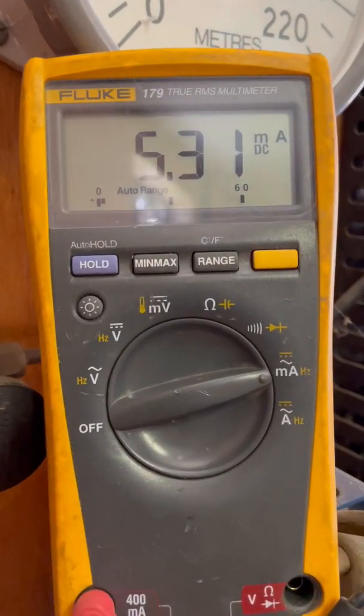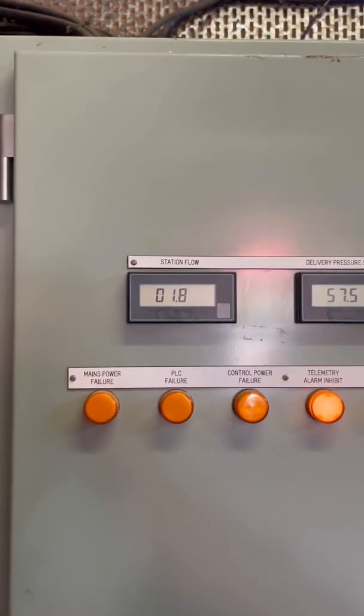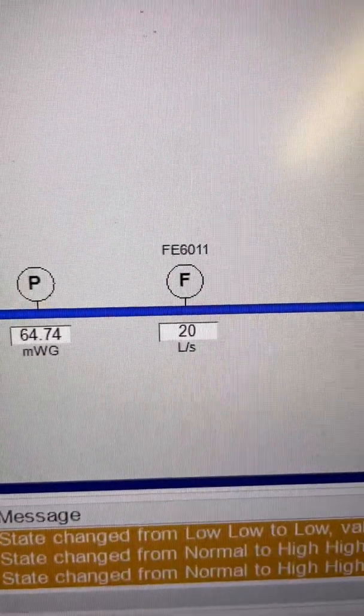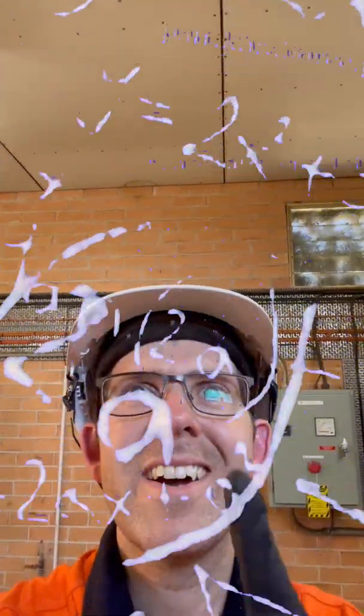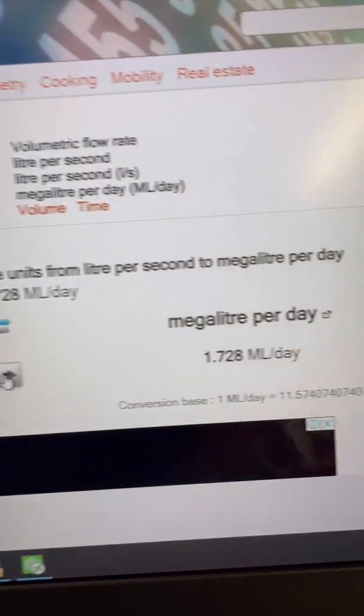With our multimeter still connected, I'm roughly getting 5.3 milliamps at 1.8 megalitres a day. And our local indicator is almost exactly the same. If we check SCADA — litres per second? Turns out the people in the office like to see litres per second, but that's okay. After a quick calculation: 1.72 megalitres a day. You didn't expect me to know that off the top of my head, did you?